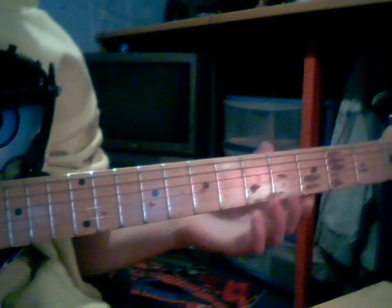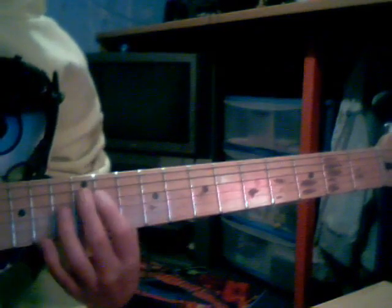Hi YouTube, today I'll be teaching you how to play Led Zeppelin's Black Dog. It's harder than all of my other videos but you should get used to it.